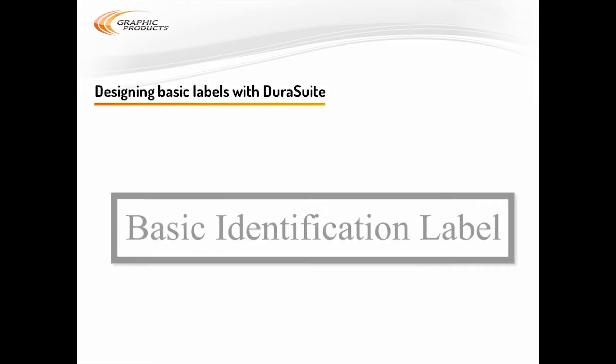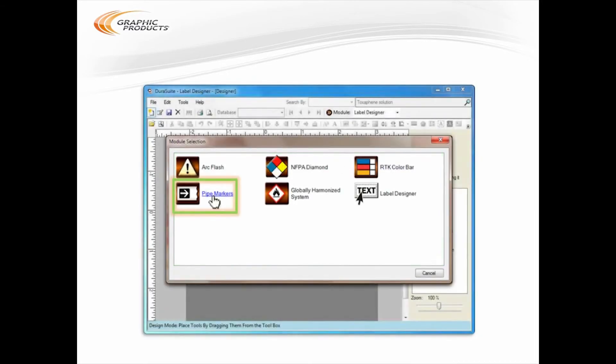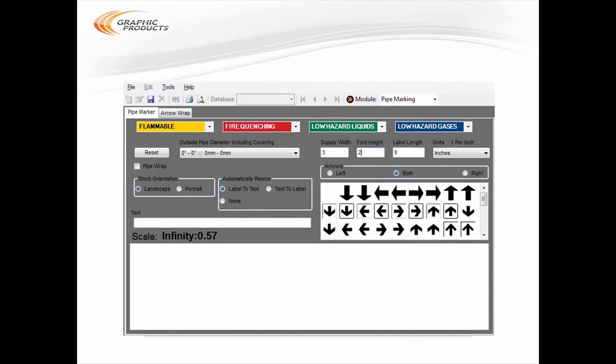Let's start with that basic identification label. It's just a single line of text in bold lettering centered on the background — clean and simple. There's an easy way to make these labels in DuraSuite, one of the programs included with your DuraLabel printer. We'll use the pipe marking module of DuraSuite. It's right here when you start the program. When you get to the pipe marking module, you'll see a lot of options. Don't panic. For a basic identification label, we'll ignore most of those options — there's only a couple of things you need to do.